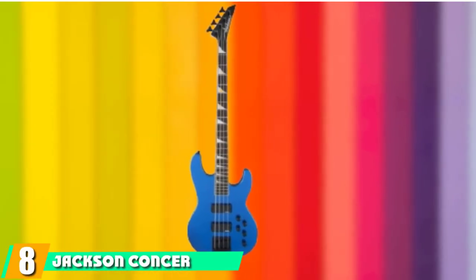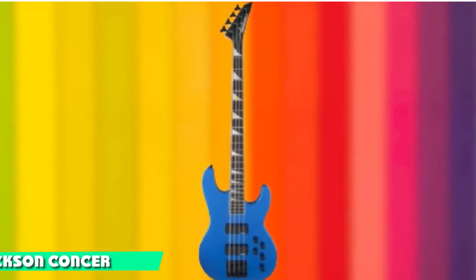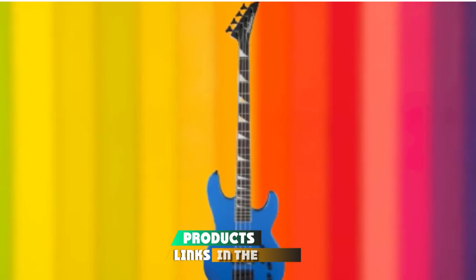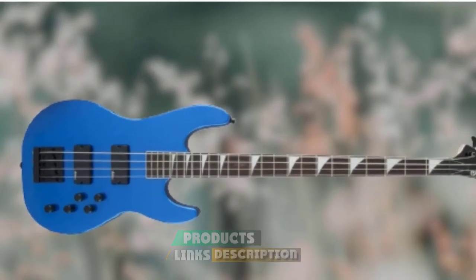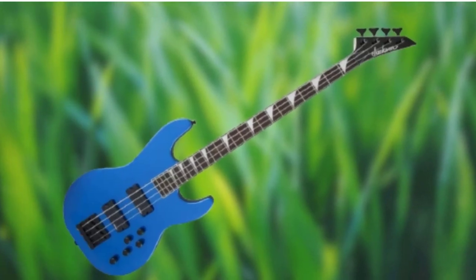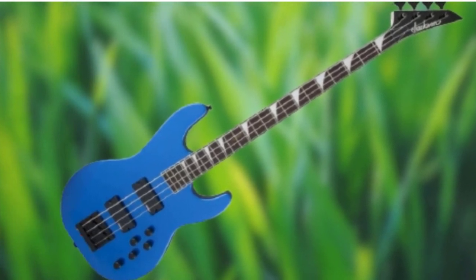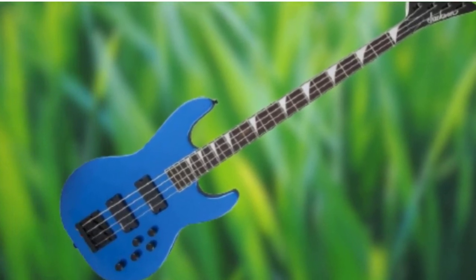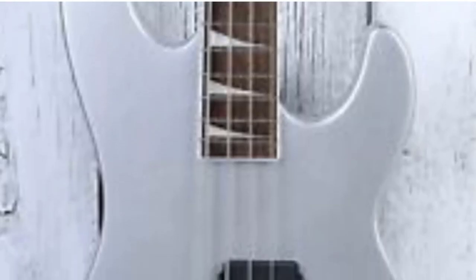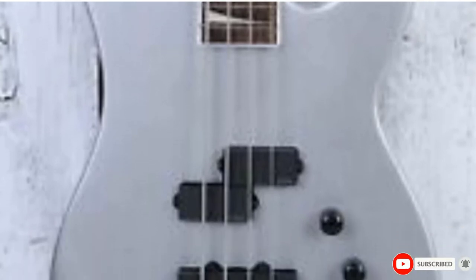The number 8 position is held by the Jackson Concert JS3. Jackson is another name well known in rock and metal circles, and has carved itself a nice niche in this world thanks to a range of instruments designed to encourage speed and precision. The Jackson Concert JS3 is almost the perfect guitar for fans of thrash metal, with its wafer-thin neck and active onboard electronics providing the perfect platform to support all manner of riffs. While there are extra controls on the body to help shape your ideal tone, we would advise perhaps looking elsewhere for folk or pop styles. For metalheads, however, there aren't many better options out there at this price.